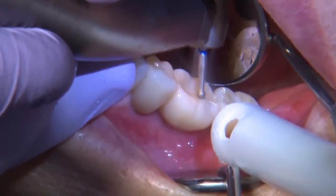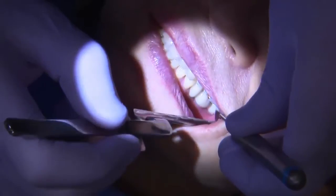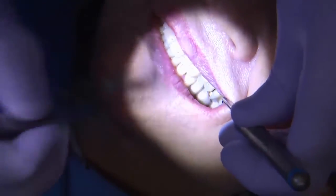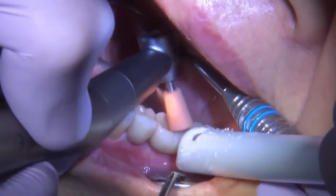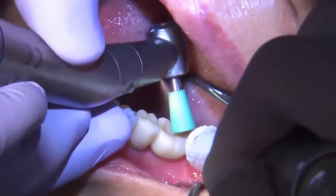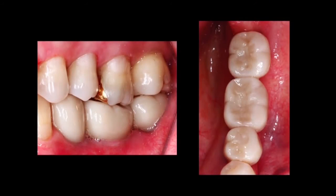Especially if the patient has all of her remaining natural dentition and I'm restoring just a couple of implants, I'll make sure I can pass a little shim stock through and keep them slightly out of occlusion. I want to thank you for your time, and I hope to see you back here at Glidewell Dental Laboratories for more clinical tips in the future. Thank you.